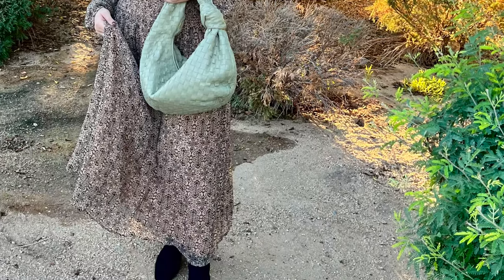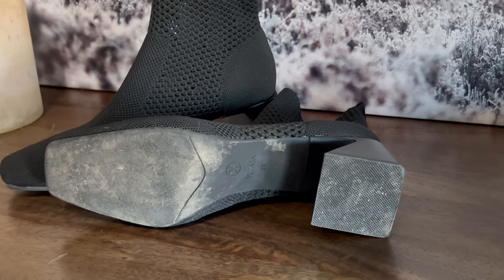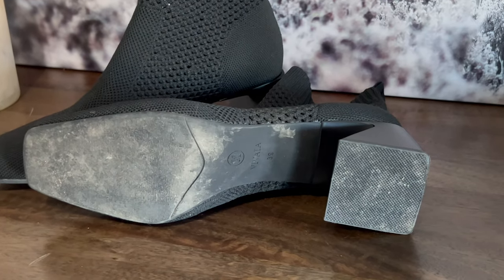They look really cute with dresses because the boot forms to your ankle, so it's not going to add any width or bulkiness. It also looks really cute with jeans because the jeans flow right over it. I haven't tried them with skinny jeans yet, but I imagine that because this is stretchy, it would be able to go over a skinny jean as well. As far as comfort, I used them for about three hours straight on my feet the very first time, and the only time they got uncomfortable was right at my pinky toe. My toes don't taper in — they stay out and wide — and that's the only area that rubbed, but not even enough to leave a blister.